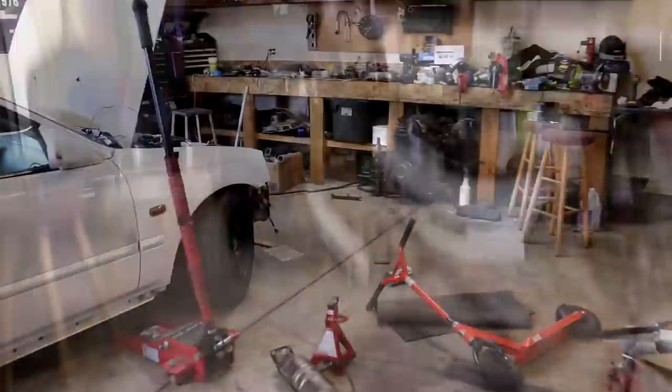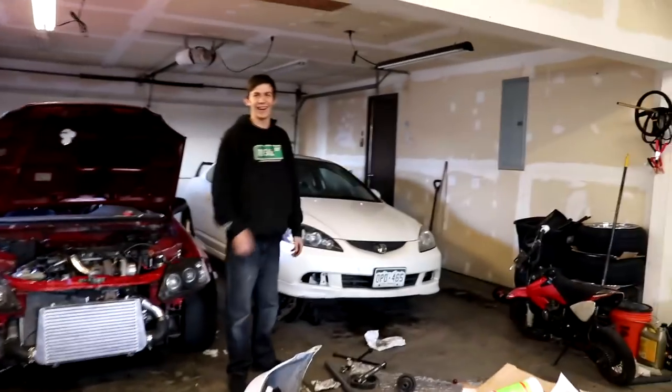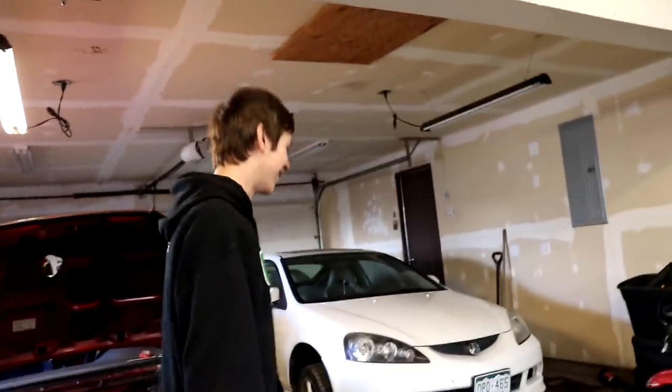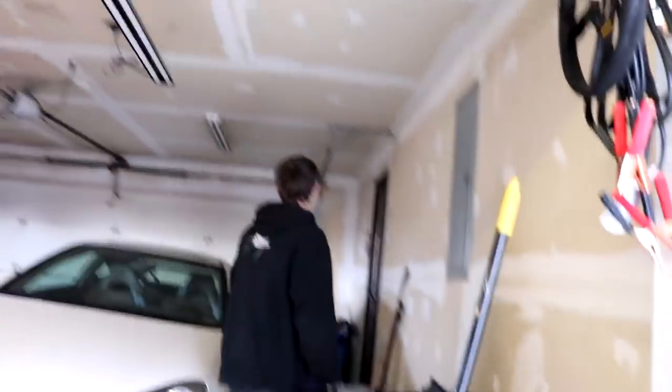So Kyle, was I correct that you have a car with a dead battery? All right, so we're gonna go try this Harbor Freight special jump pack out and see if it actually works.